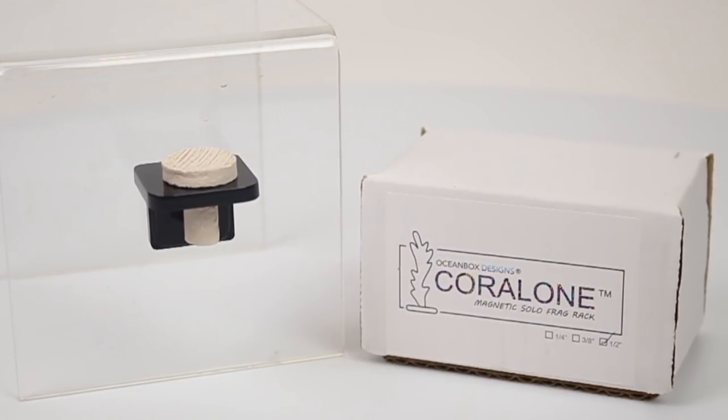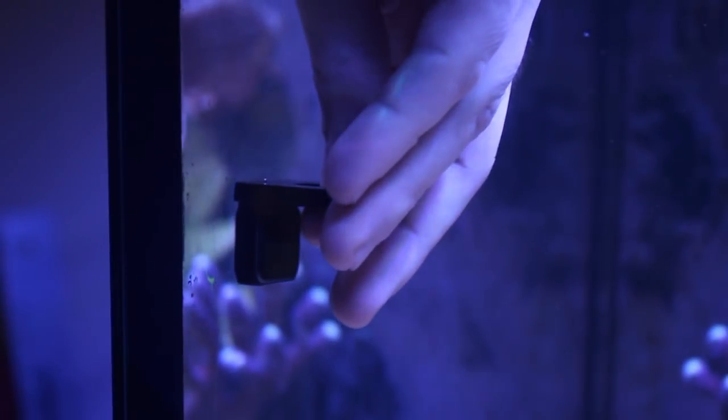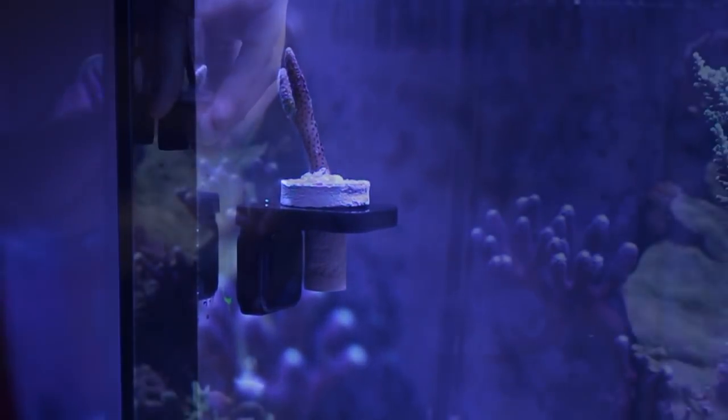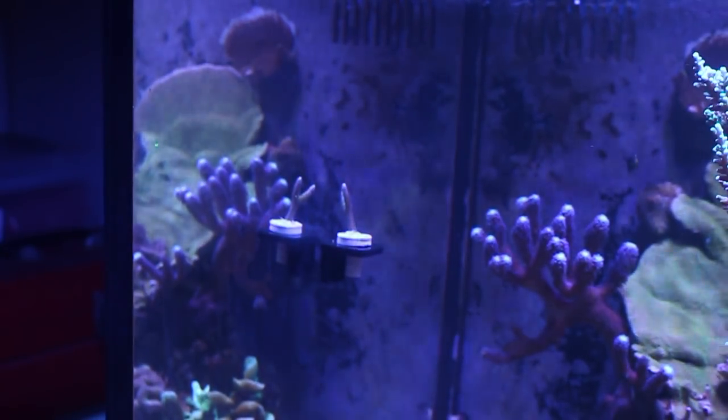To solve this problem, Ocean Box Designs has created the Coral One Magnetic Frag Rack. Designed to securely hold a single frag, the Coral One attaches to the side of the aquarium with a magnetic mount. We really like that you can position the frag rack at any height to get the right amount of light and water flow.